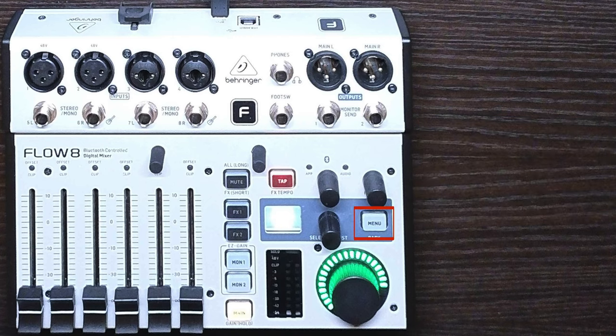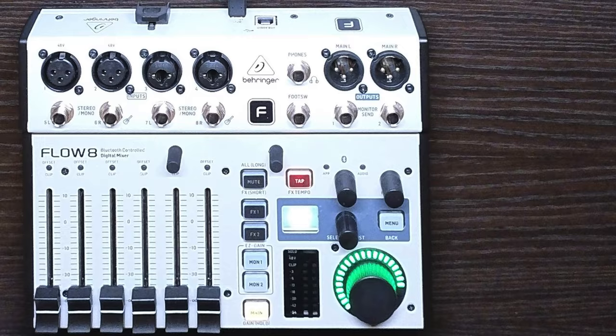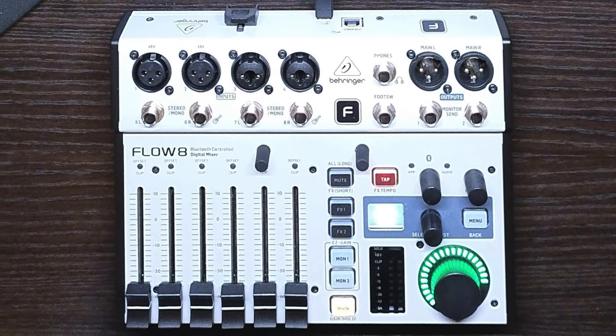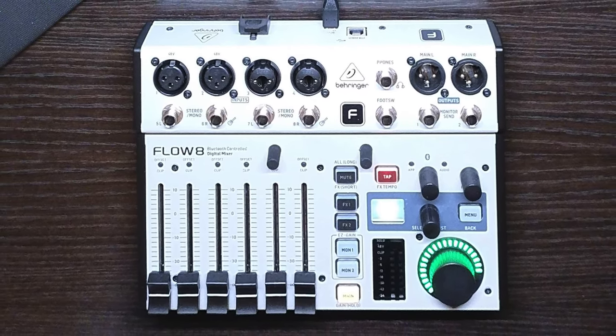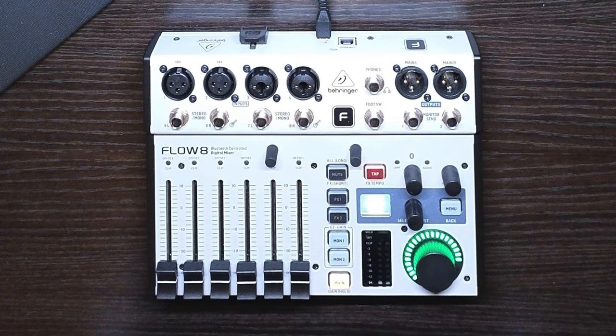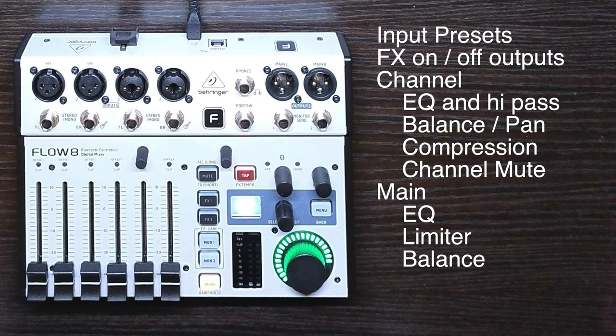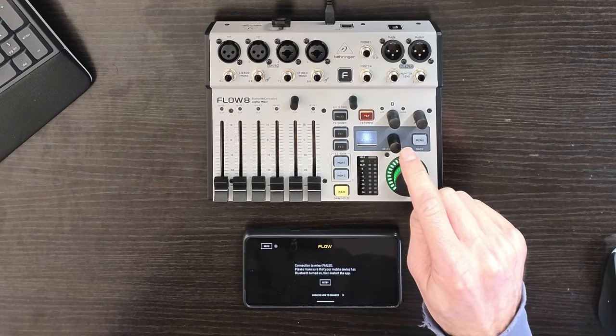The Menu button provides access to settings for various things. But what we can see and physically access on the Flow 8 itself is only part of the equation, because it was designed to be used in conjunction with a smart device, and there are some things that you just can't do without hooking one up. So perhaps we should take a look at the app.